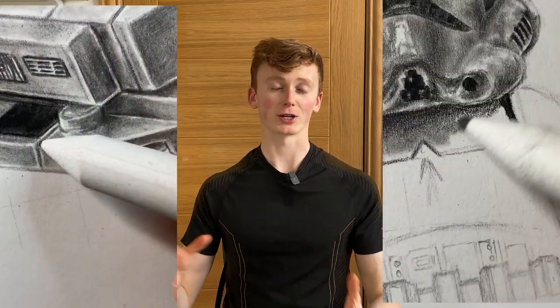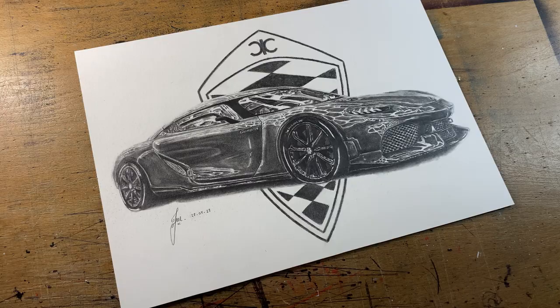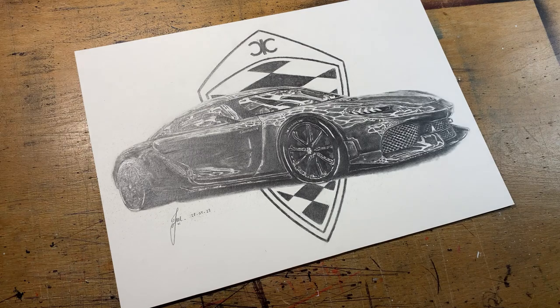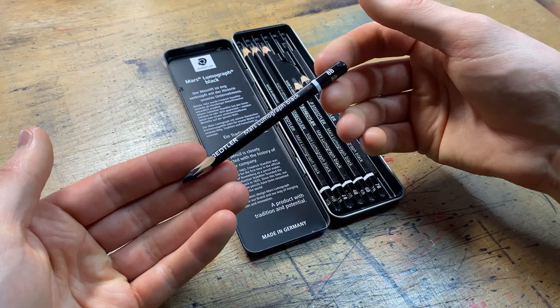On the topic of shading, they both work really well with a blending stump to create really smooth textures. Two differences I want to get into are which one can go the darkest and which one is least reflective. If you look at this normal graphite drawing and move a light over it, you'll see it just shines as the light moves across it — and this is something both of these pencils claim to fix. Since the Staedtler only goes up to an 8B, I'm going to test the 8Bs from both sets alongside a standard 8B graphite pencil as a control.